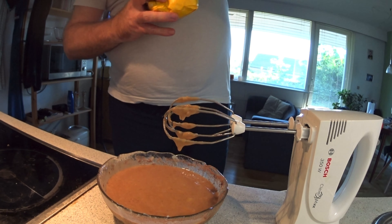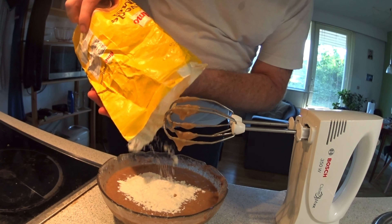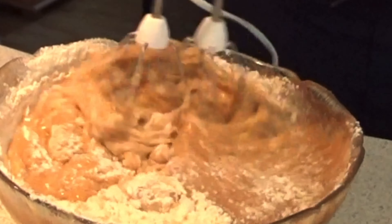After that, I want to put the flour. I think it's about six spoons of flour.